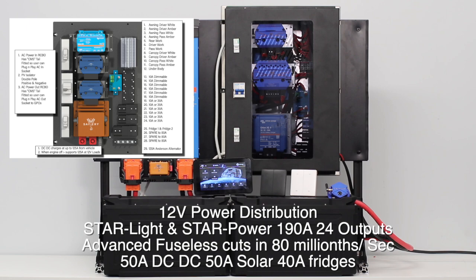In the top right is the power distribution box for 12 volt. Included in there is 24 digital outputs from the Star Light and the Star Power that you see there, a 50 amp DC to DC coming from the alternator or the Anderson plug, and a 50 amp solar controller in there.